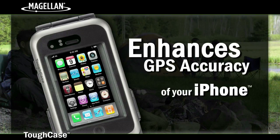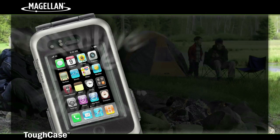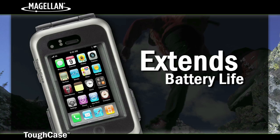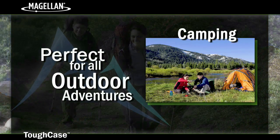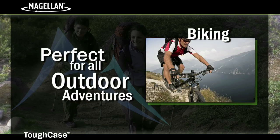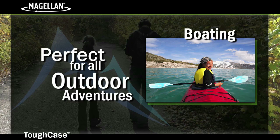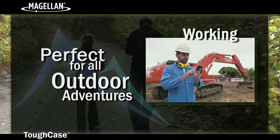Now you can enhance the GPS reception accuracy of your iPhone or add GPS reception capability to your iPod Touch, while protecting and extending the battery life of the device, making it perfect for hiking, camping, biking, geocaching, boating, golfing, working, and other outdoor activities.